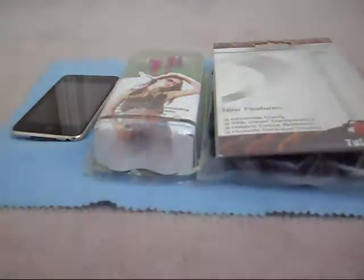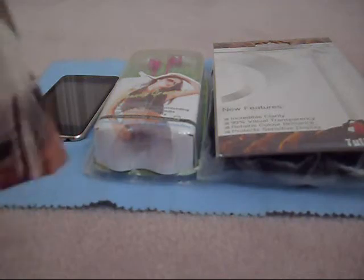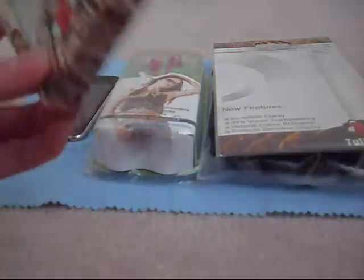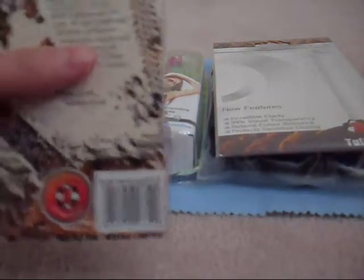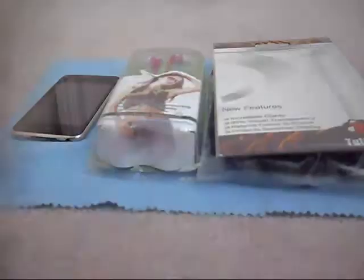And last but not least, we have another Tough Love product. As you can see, in similar packaging from our Guardian case, this is the Tough Love Polycarb Crystal Clear case. This case looks pretty good. This is the Crystal Clear.